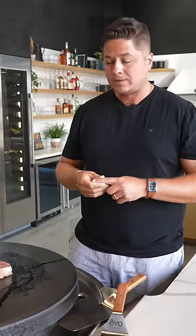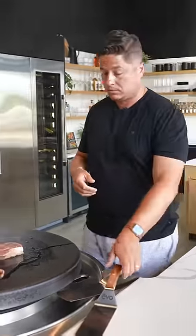And number three: don't overcook them. If you cook this to a medium well, you're in big trouble.